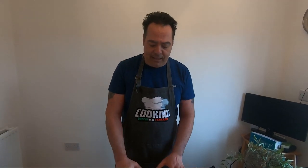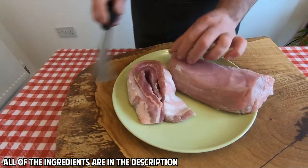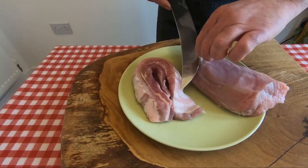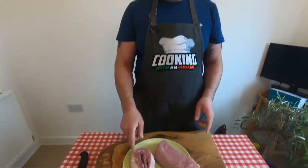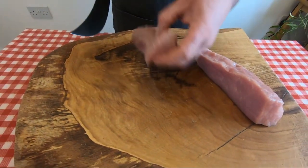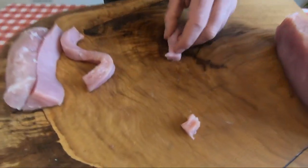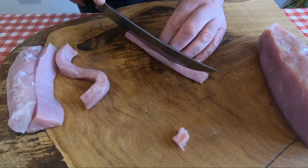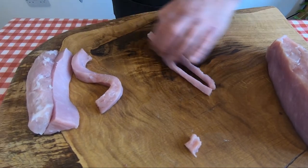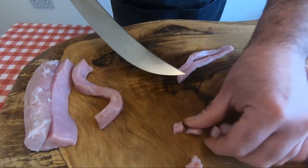First step is to cut the meat. This is a kilo — 700 grams loin of pork, completely clean, remove the gristle. And 300 grams of belly pork without skin. Take a nice sharp knife and cut it straight like that — cubes, this dimension, even a little bit less.